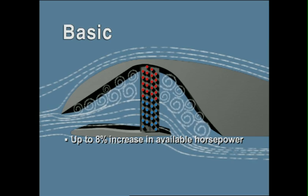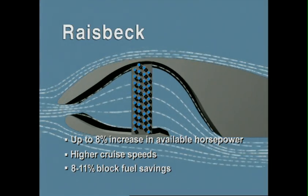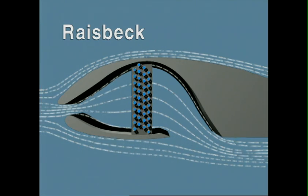Finally, the drooped intercooler ducting of a basic 200 series Super King Air does not efficiently direct ducted air to the top half of the intercooler, whereas the optimized Raiseback ducting greatly improves intercooler efficiency, helping your air conditioning keep you cool on hot days.